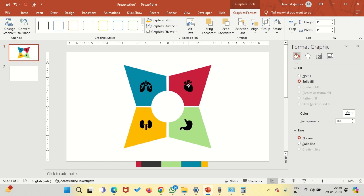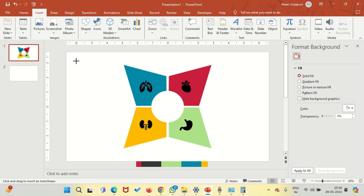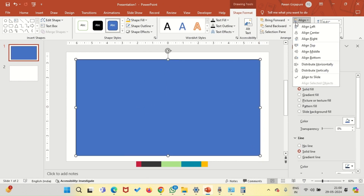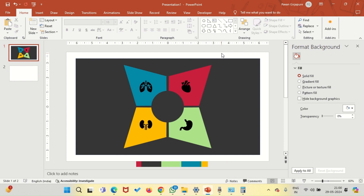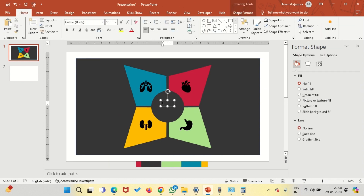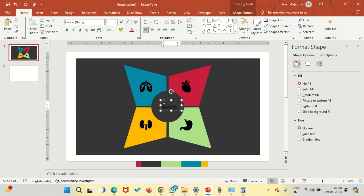Make sure that the icons are aligned properly. Now let's add numbers to our infographic. Before that, let's add the background — the black background, which will elevate the infographic very much. Send it to back. Now let's add the title.